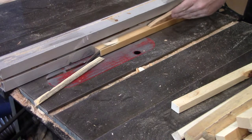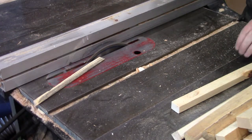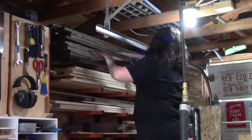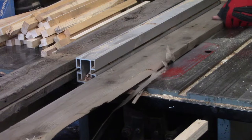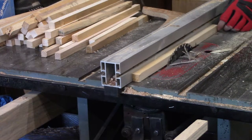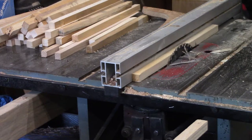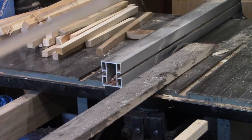Over at the table saw, I trim them down to a consistent width. With the scraps sliced, I pull a couple of the rougher pallet boards off the lumber rack and run one edge through the table saw as well. With those edges cleaned up, I set the fence back to the same width as the scraps I already cut and run the pallet boards through, and have pretty much everything cut to three quarter inch square.